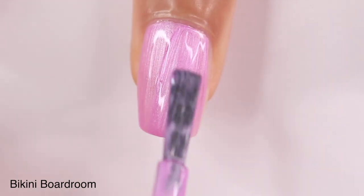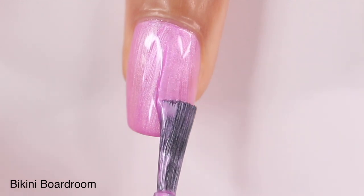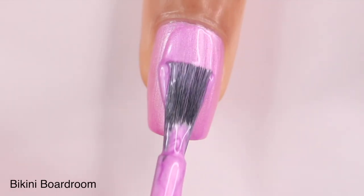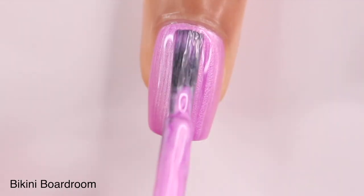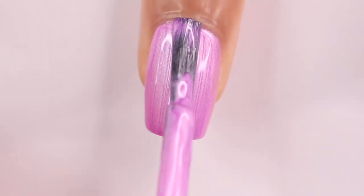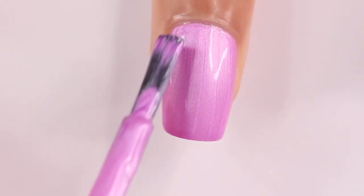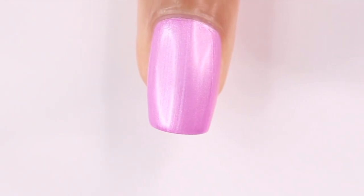Getting right into it, this is Bikini Boardroom, described as a pearl lavender shade. Since it has that frosty pearl finish, it is a little bit more difficult to work with — I'm going over it a few times to try to get rid of some streaks. You're going to have some streaks, so if you don't like that, you may not like this shade. But I actually love this color; it's probably one of my favorites in the collection. It was completely opaque in two coats.